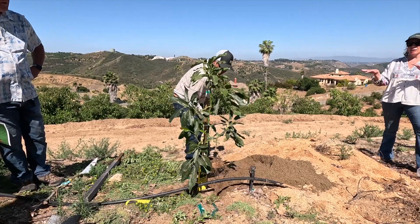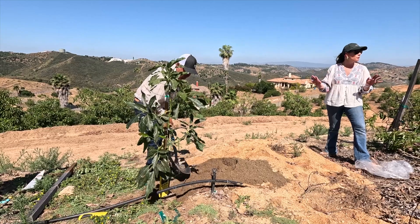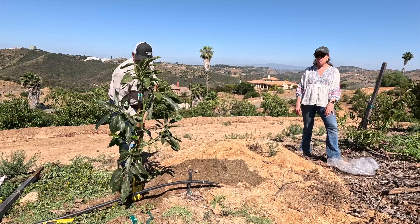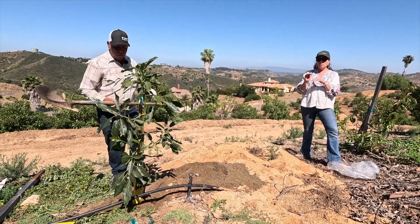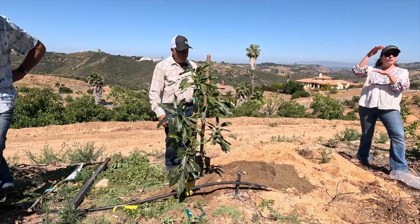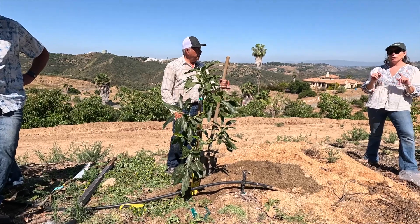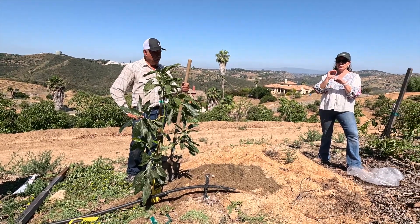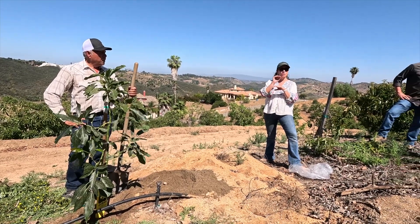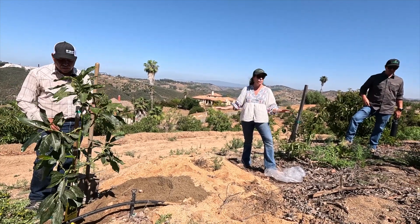A lot of people like putting amendments in the hole. We don't do anything — it works for us without putting anything. We also try to plant a little bit higher than the soil surface, because when you start irrigating it usually compacts a little bit and goes down. It's very, very important that the surface of the substrate — the nursery substrate — ends up at the same level as the soil in your farm after irrigation.